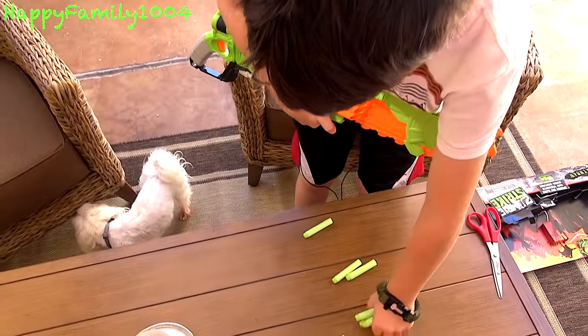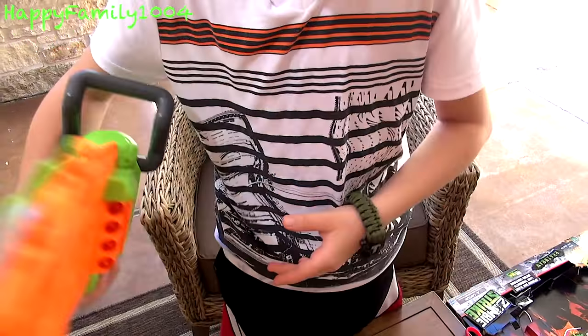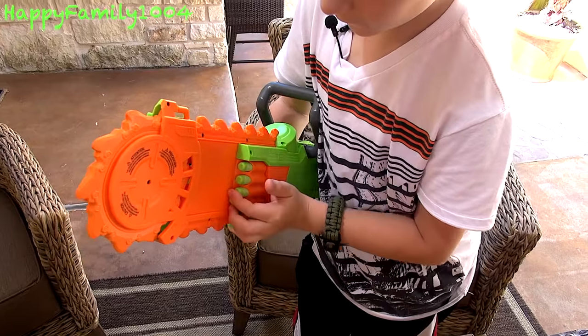The darts load in here like this — one, two, three, four. Then the other side also holds four — one, two, three, four.